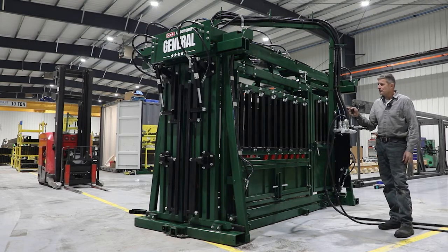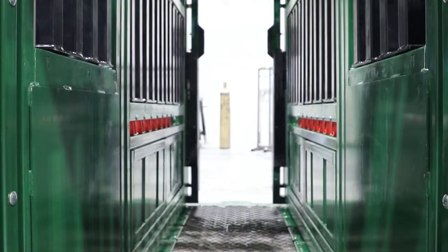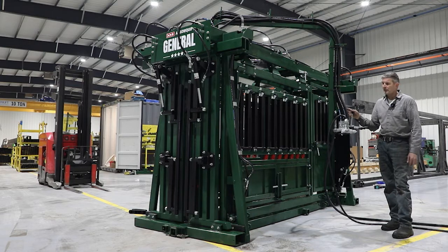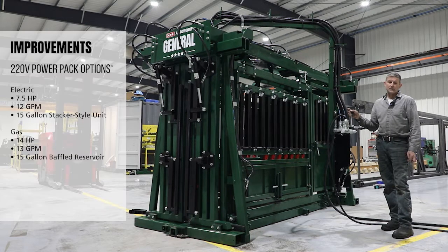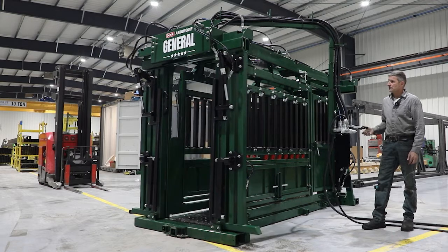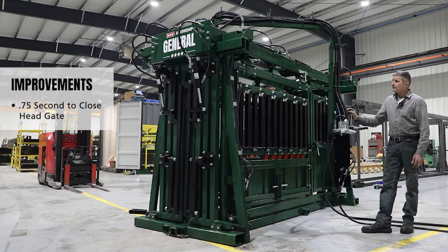We've had a few wins and victories. One of my biggest is finally getting the needed speed on our head gate and tail gate. One of our scope-of-work decisions was sticking with 220V instead of three-phase power, because a lot of operations don't have three-phase. That was a real challenge since we require more flow than our 1070 series after removing the linkages, but through trial and error, I got my closing speed to just under three-quarters of a second.